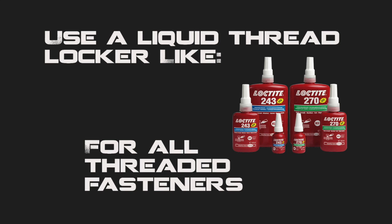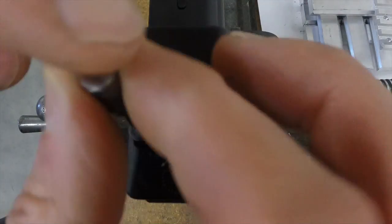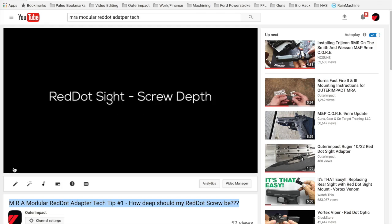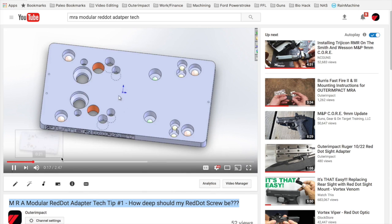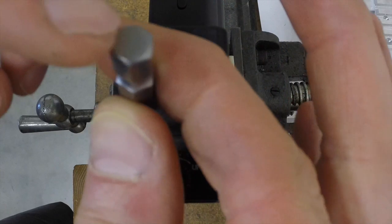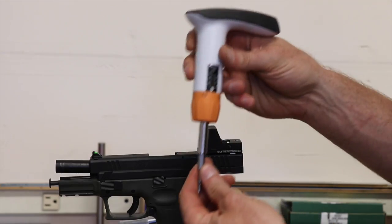Make sure to use some sort of thread locker on all threaded fasteners. Snug the screws down into place. It's important to make sure our red dot sight screws go to the proper depth — you can click the link in the description to see a video that further discusses this. Get the screws into place and snug them down.